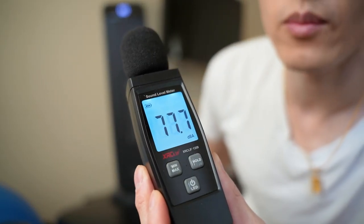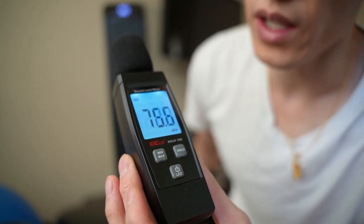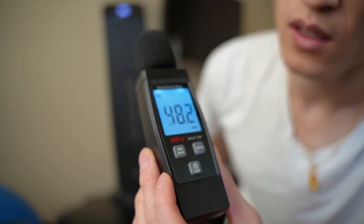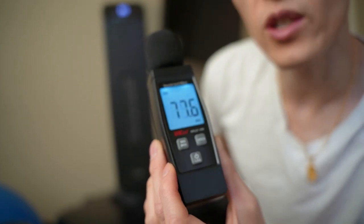This is a decibel sound meter just to give you an idea of how loud it is. The room without it on is about 35 decibels, and with it on it's about 48 decibels.